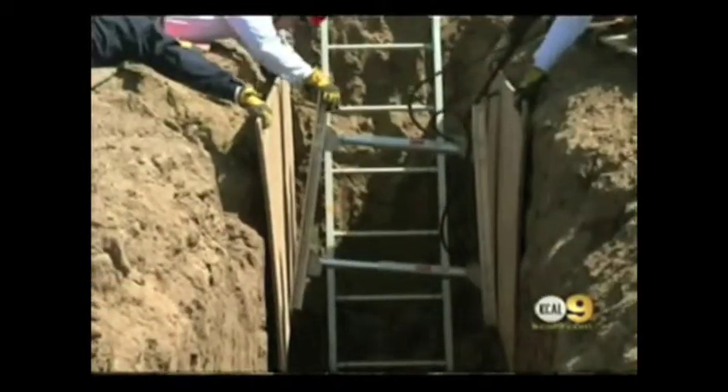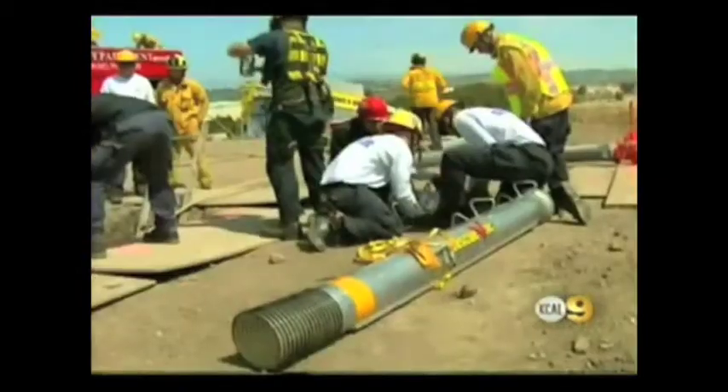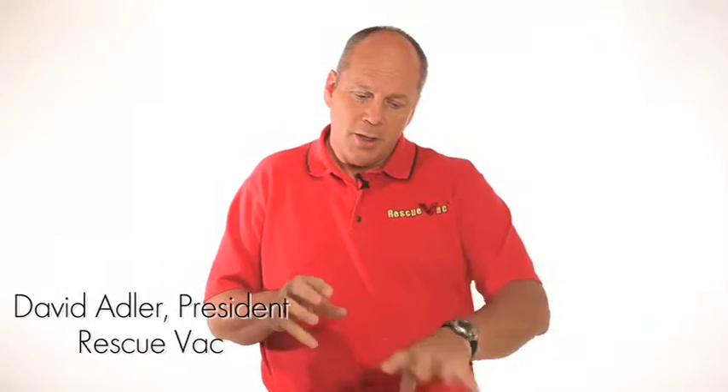Right now in trench rescues it takes about six hours of digging by hand with five gallon buckets. But with the Rescue Vac system, utilizing a vacuum hose and attachments and relief devices that hook up to a regular city sewer truck, and an air hose that comes off a contractor's air compressor to an air knife — when we use both of those, we aerate the soil and fracture it underneath and vacuum it up.